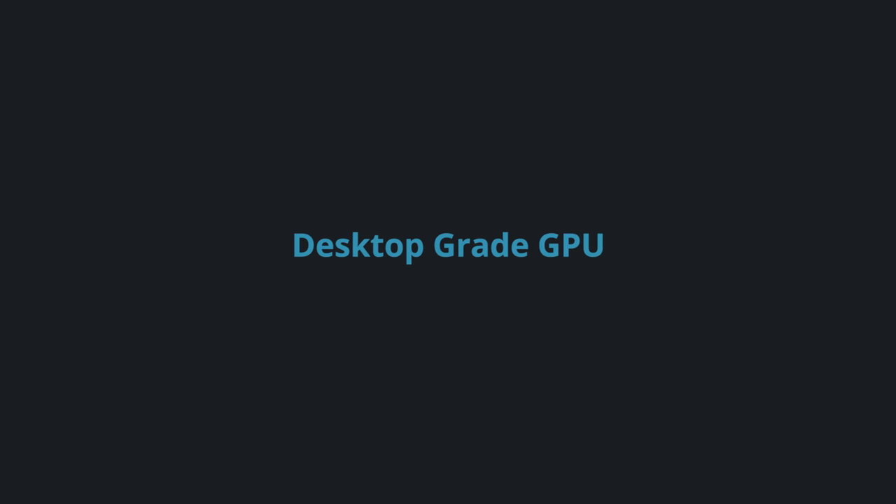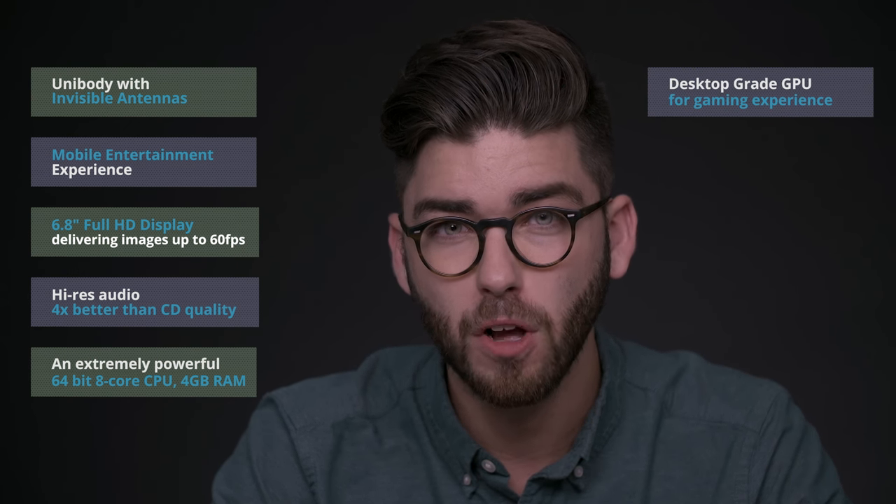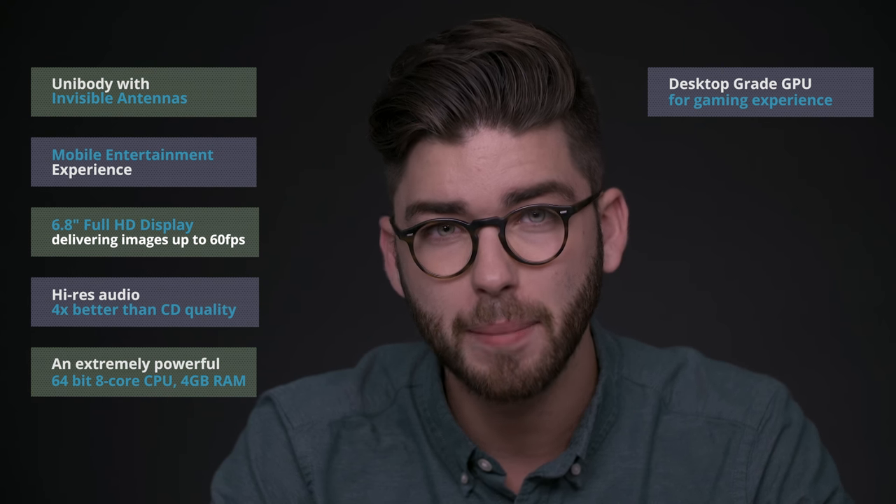Sonic Master 3.0 technology combined with dual 5-magnet speakers and an NXP Smart Amp give the Zenfone 3 Ultra high-res audio that's four times better than CD quality. And when listening on earphones, DTS Headphones X Virtual 7.1 delivers theater-like surround sound. The Zenfone 3 Ultra has a 64-bit 8-core Snapdragon 652 processor and up to 4GB of memory. With a desktop-grade GPU, Game Genie, and a 4,600mAh battery for longer playtimes, this phone is built for gaming too.